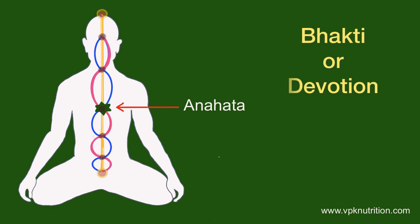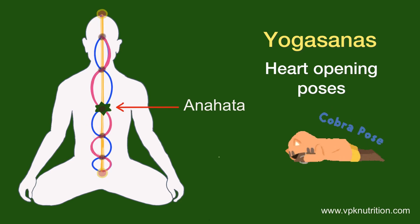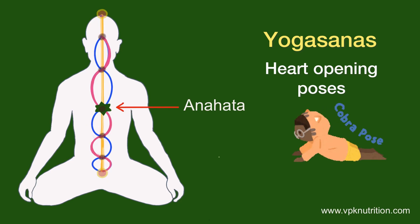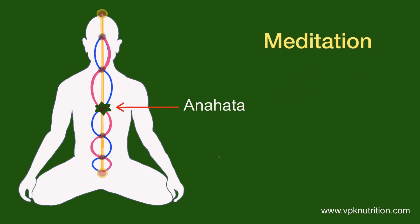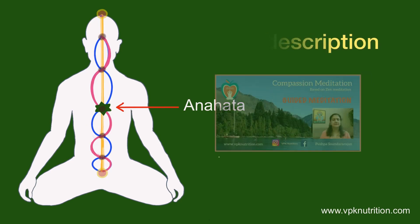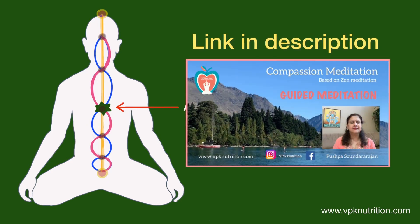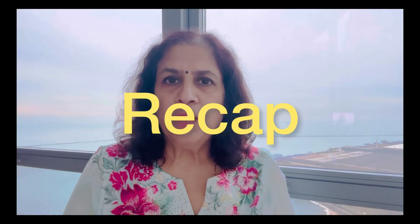The yoga path is Bhakti, or devotion to a higher altar, as this chakra represents love. Yoga practices include heart-opening poses like Bhujangasana and Mayurasana, which help expand this chakra. For pranayama, Nadi Shodhana is always good to clear up the prana. For meditation, compassion meditation is phenomenal for opening this chakra, and a link to a guided compassion meditation is shared in the description.